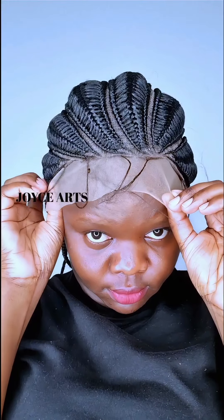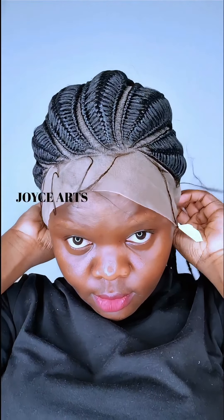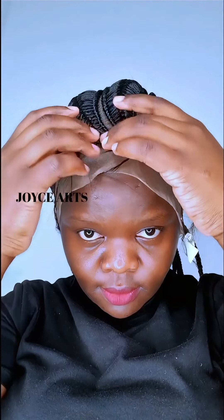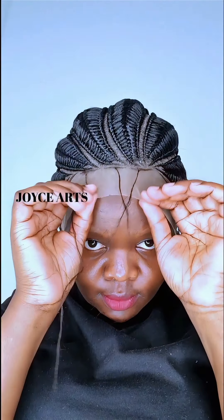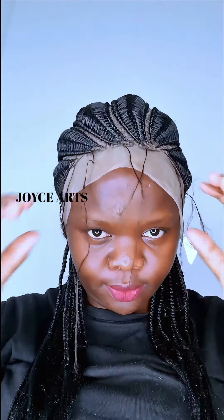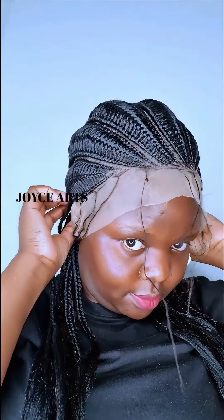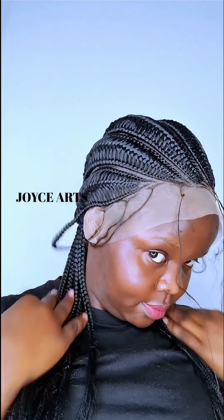It came out better than I expected! So guys, if you like it, give me a thumbs up, please share, and thank you so much for your support. This wig is very light, very very light, so you don't have to worry about it.